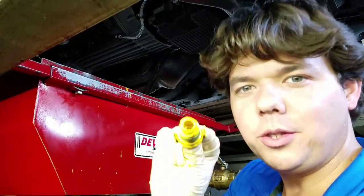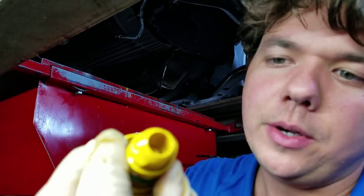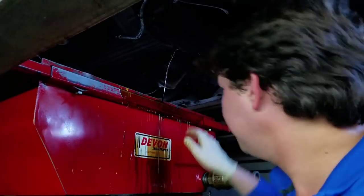And there's the cute little twist-in drain plug. I kind of enjoy these — they're easy. You can do it all by finger, super easy. Little rubber gasket — always make sure that's clean. Make sure it's not ripped, and that's pretty much it.